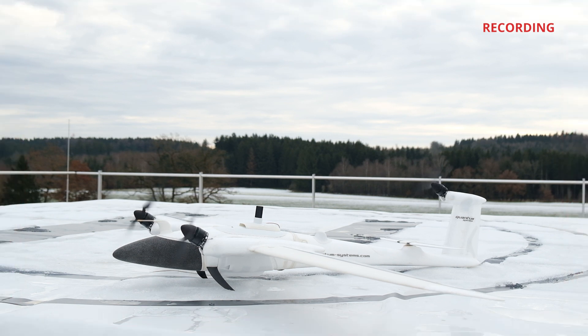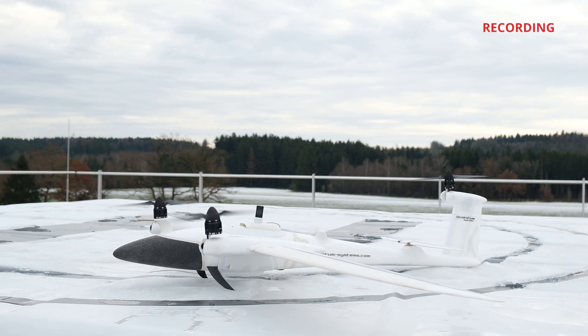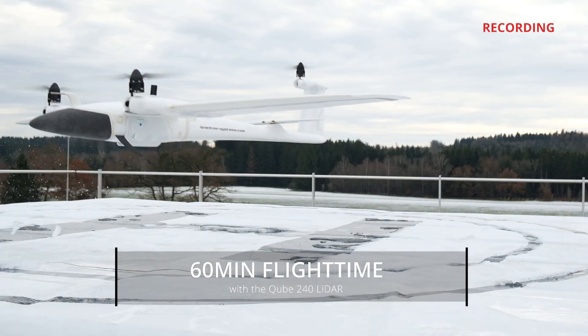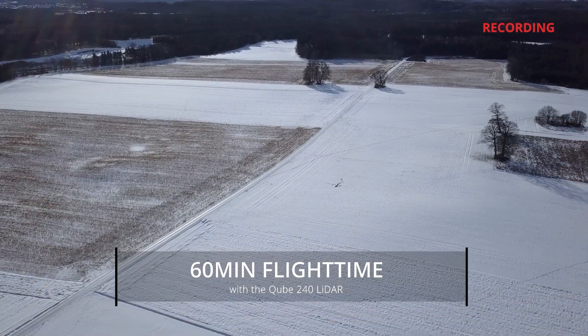With the Cube, a maximum flight time of about 60 minutes can be achieved. Please note that the wind tolerance during hover is limited to 6 meters per second for LiDAR operation.